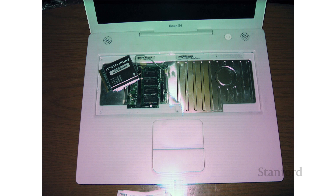Underneath where the Wi-Fi goes, you can see that this one actually did have a Wi-Fi card — that's what's sitting there. It's been pulled out. And then underneath that is actually computer memory, so I could go ahead and add RAM to this particular laptop. Notice the metal sheeting that is covering everything other than the Airport Extreme Wi-Fi card and the memory.